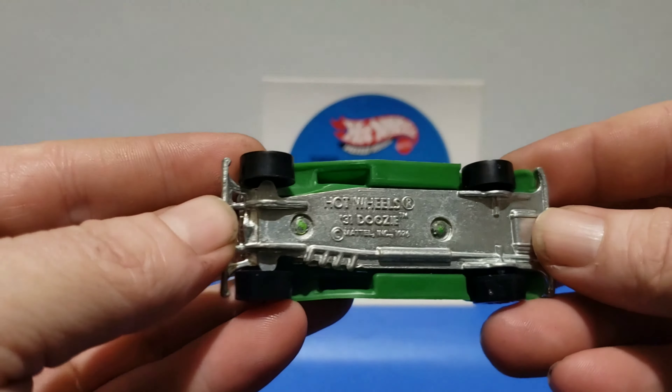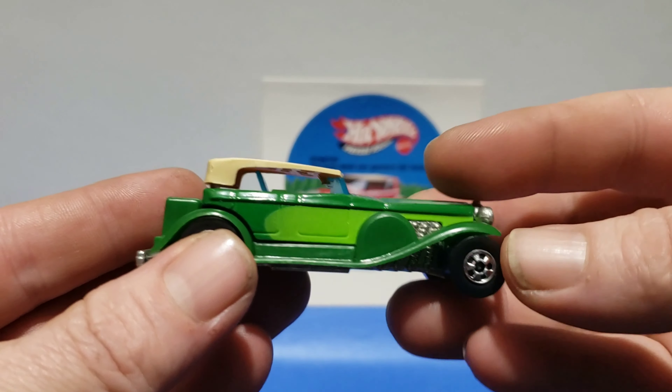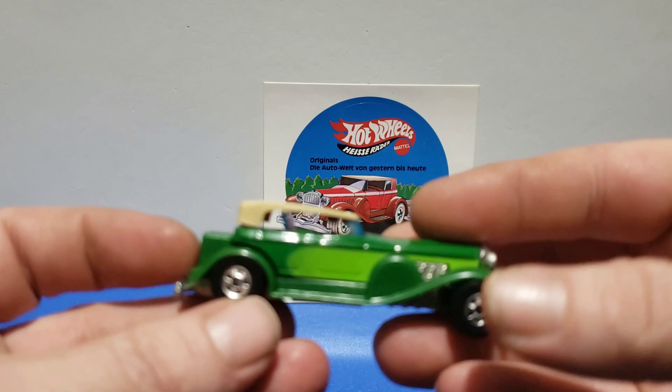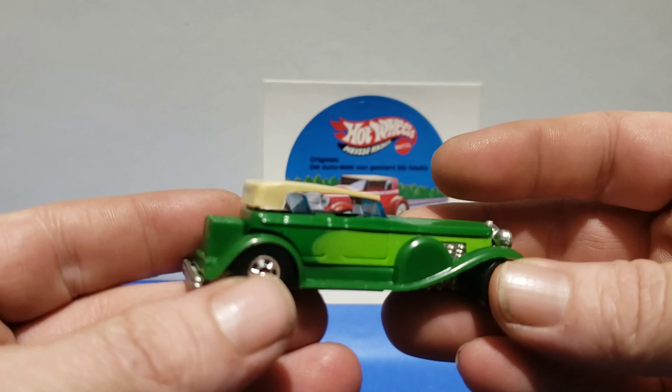The next variation: green fenders, a light green stripe on the side. Shiny top, and made in Malaysia. Same car, a little different color, but made in Malaysia.